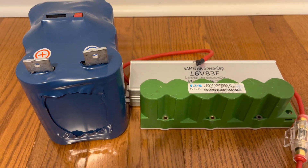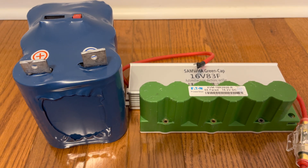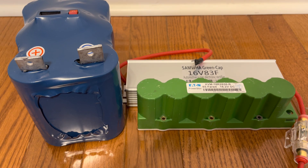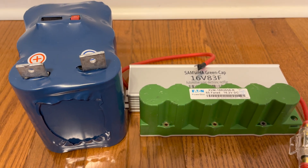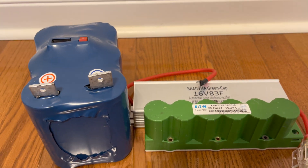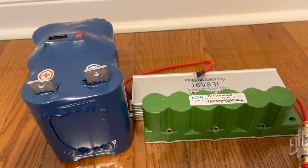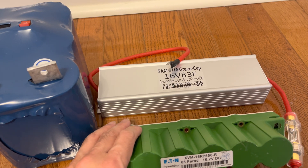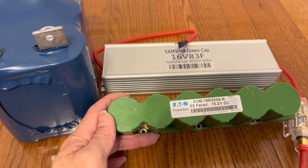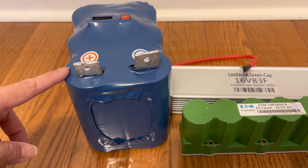I used all three in a car with a good battery as well as a very weak battery, tested on a 1.8 liter Acura Integra as well as a BMW 3 Series 3 liter engine. In terms of performance with a weak battery, all three work — even the cheapest Korean AliExpress capacitor up to the branded Maxwell or Ethan capacitor pack.